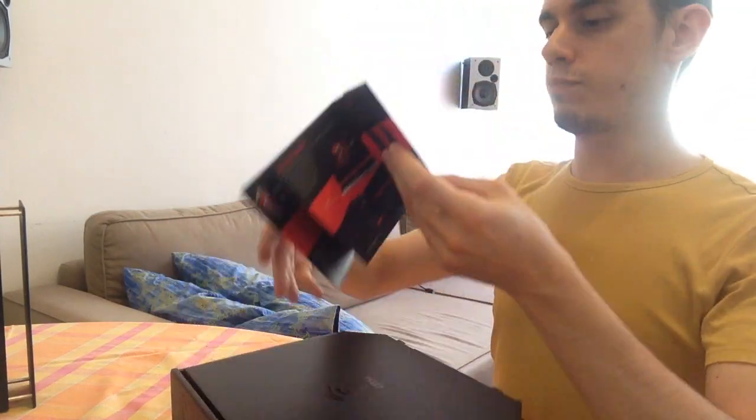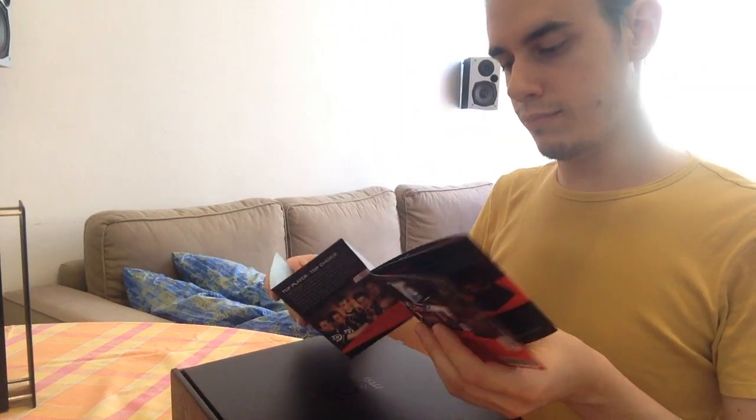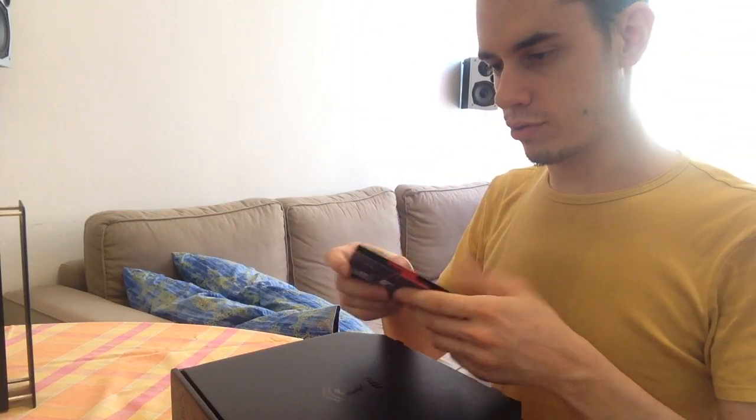Gaming Serious Products. Maybe I can buy a motherboard from MSI. No, I'm joking.